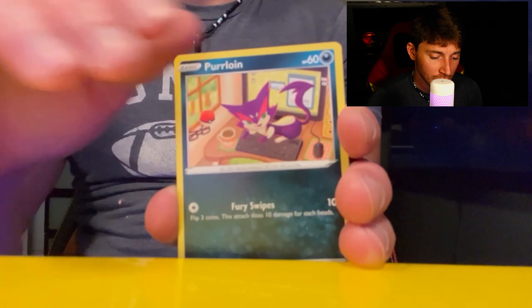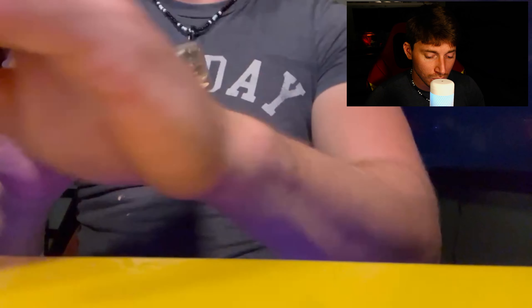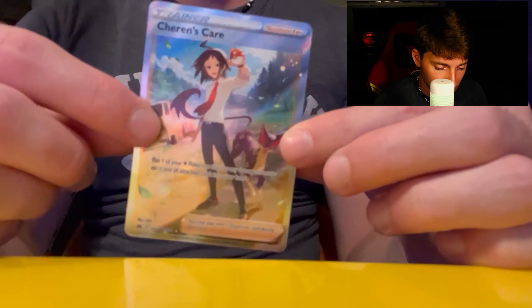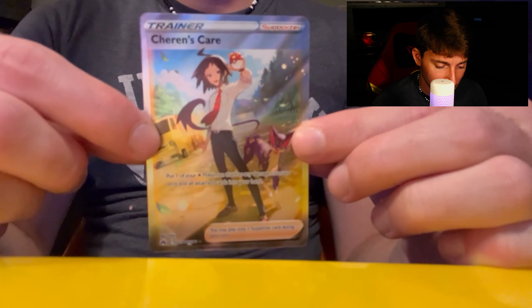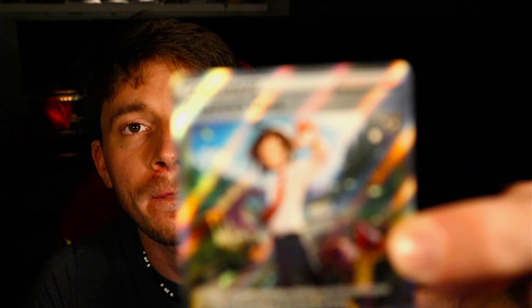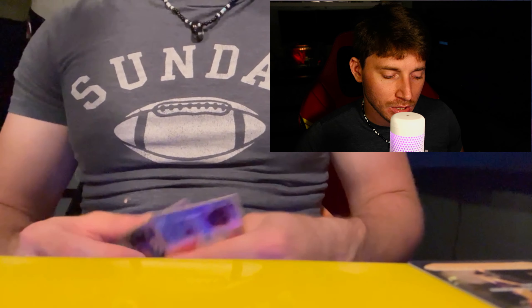Luxio, Sunkern, Bidoof, Puffin. Come on — oh, I see something! We're gonna end it on a full art. A trainer full art — that's a nice one, I like that one a lot. I'm gonna show you guys up top. That's nice!